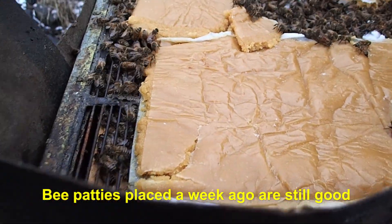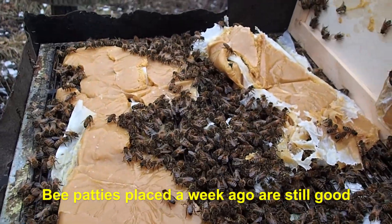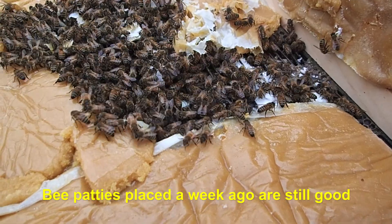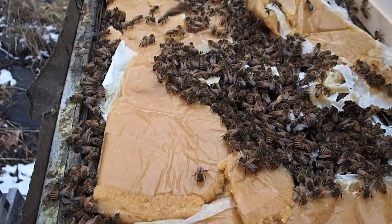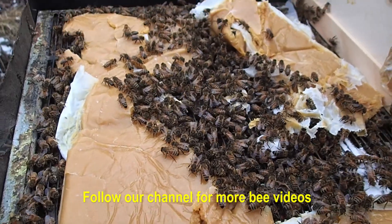Good news, there's still quite a bit of these bee patties sitting on top. I think we'll be able to just squeeze maybe one or two more on top of here to give them food and let them keep feeding, and hopefully that will be okay. Then we'll seal the cover back up, and hopefully all the rest of these patties will last them for a couple more weeks.